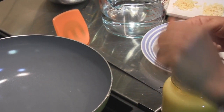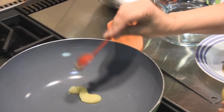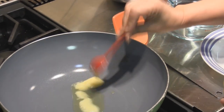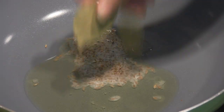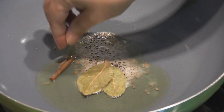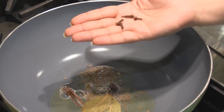We're going to use a pan that has a tight lid so that the rice can cook well, and in that we're going to add 1 tablespoon of ghee. Once that's hot, we're going to add half a teaspoon of cumin seeds, 2 bay leaves, 1 inch piece of cinnamon, 1 whole black cardamom, 1 green cardamom, and 4 cloves.